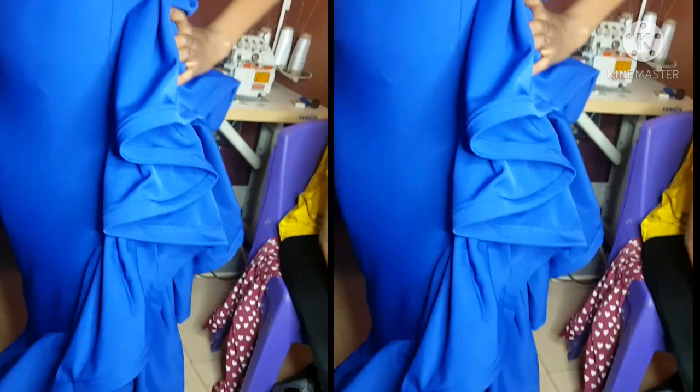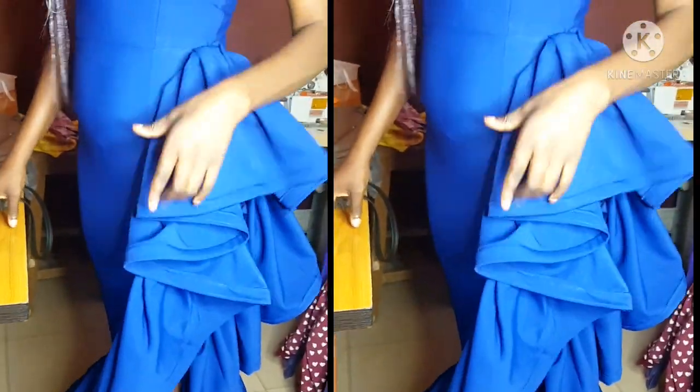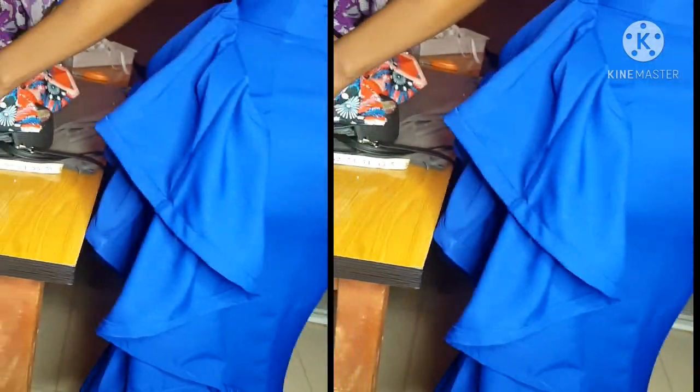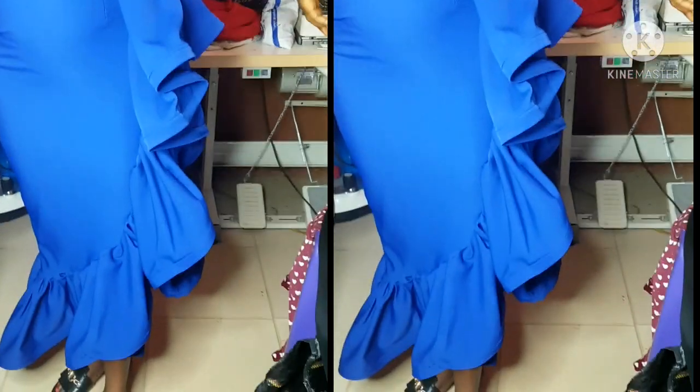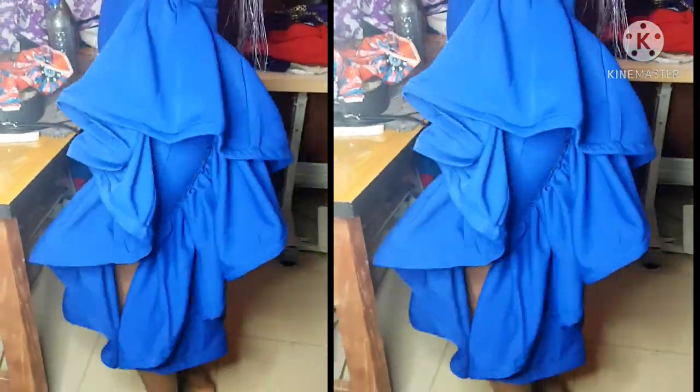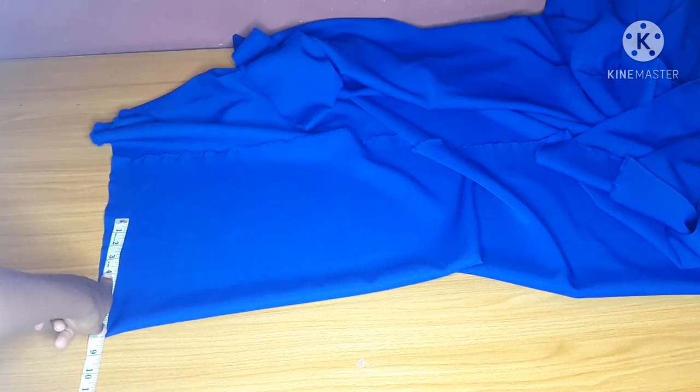I would like you to pay attention to this video and grab some of the things that I have to do to achieve this particular fit on this dress. Please do not forget to subscribe, click the notification bell, and comment and like so that anytime I upload a new video you will get notified.